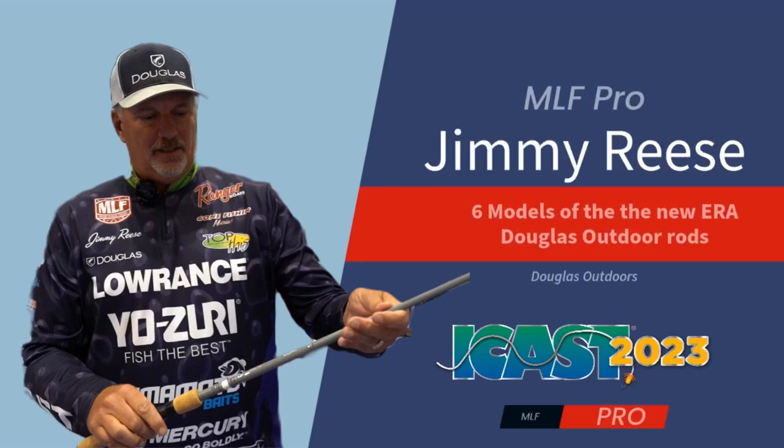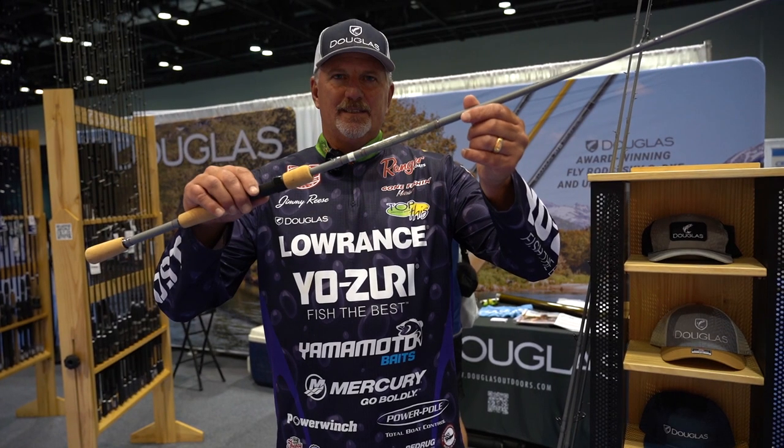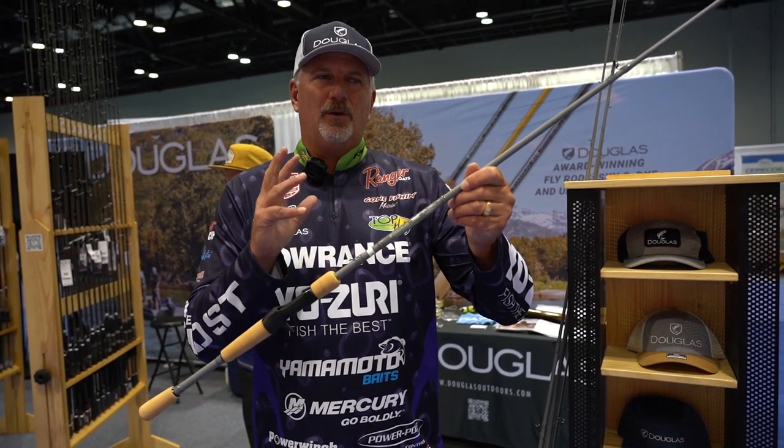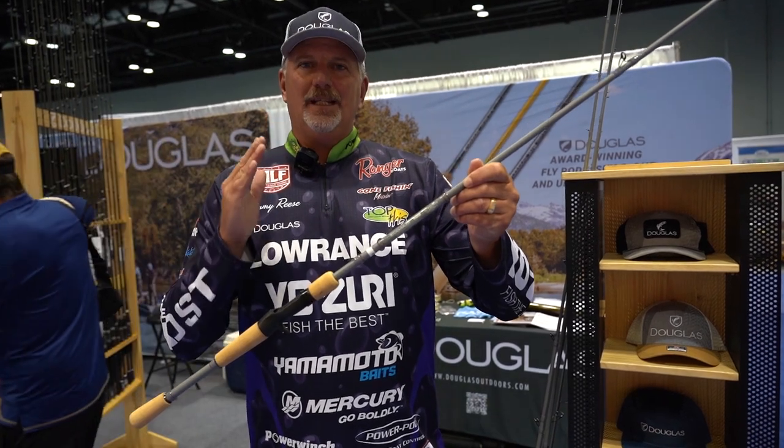Hey guys, Jimmy Reese here with Douglas Outdoors Rods. Check this out — the New Era Rods. The New Era is a price-affordable, entry-level rod.